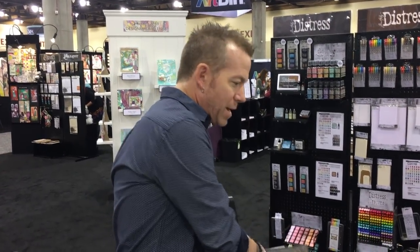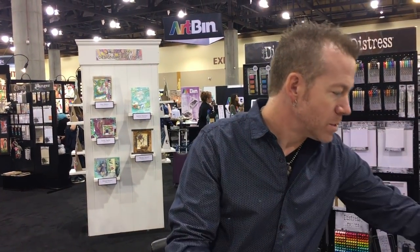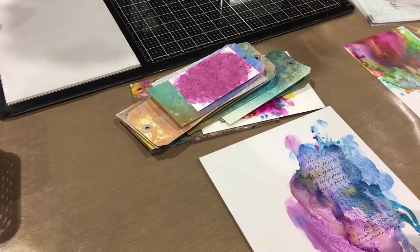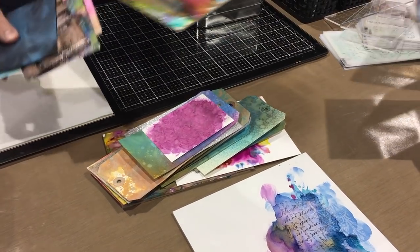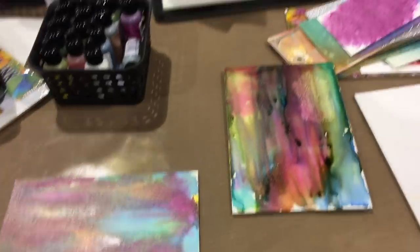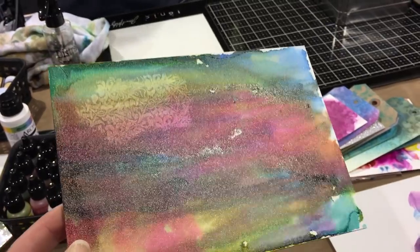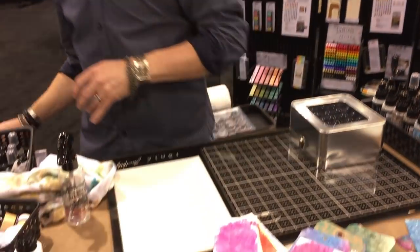Alcohol pearls are pretty exciting — it's exciting to have a new alcohol ink medium really in our world. Let me get out some samples and see. There's some hardcore backgrounds, just some cool stuff we can do with alcohol ink. You're mixing some pearls and some not-pearls — that's my preference, but you don't always have to. It's really a whole new way to add colorings with alcohol inks.